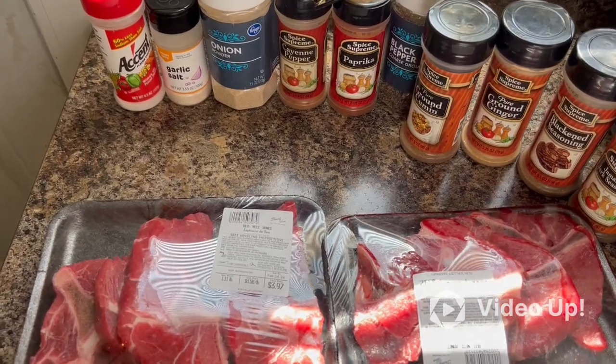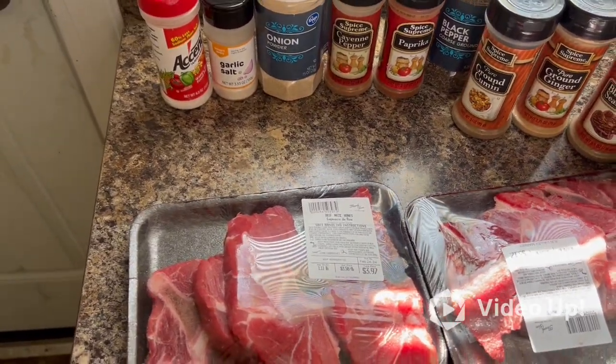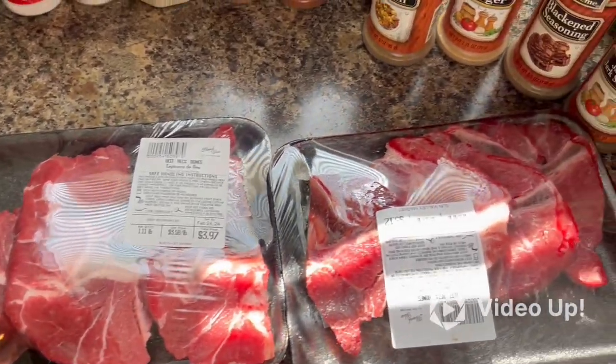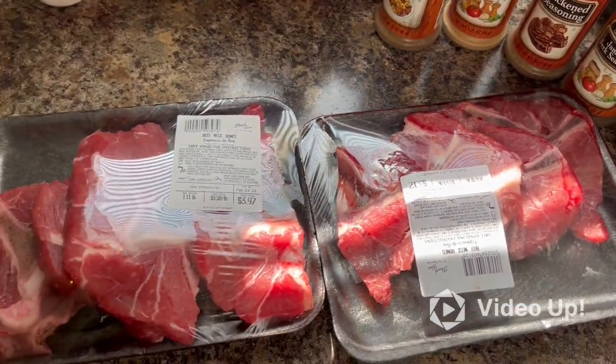You see it. Today I got beef neck bones. I'ma smoke them on the grill. Poor man's oxtails.